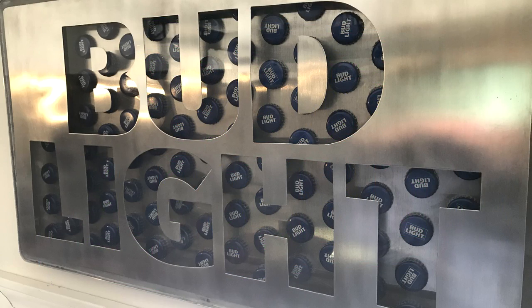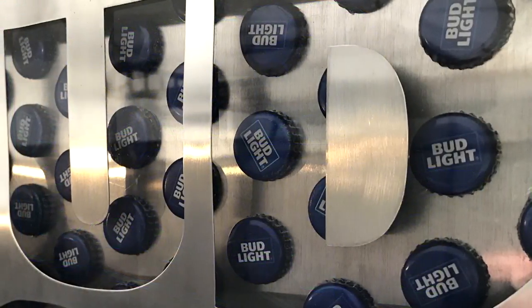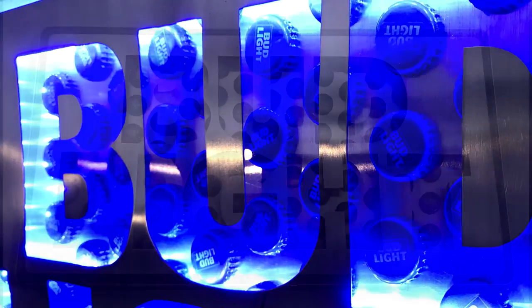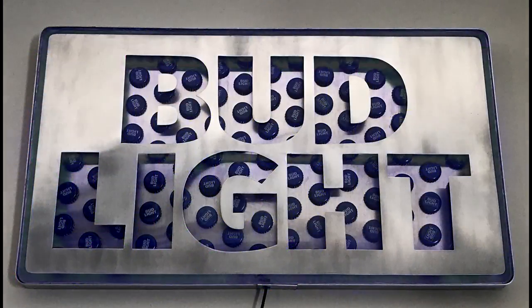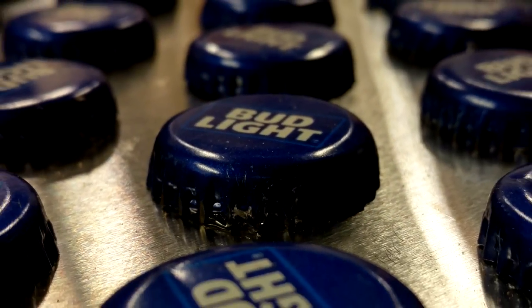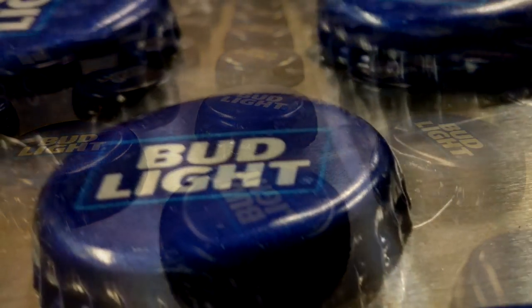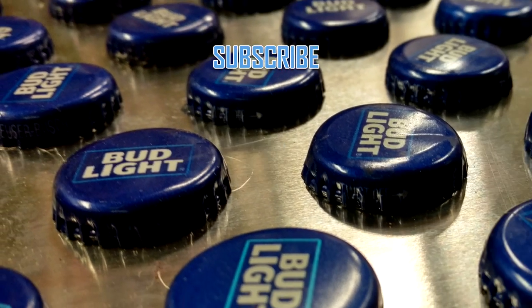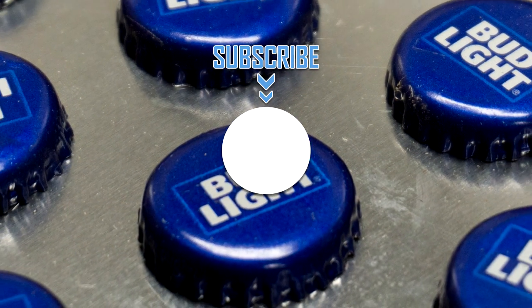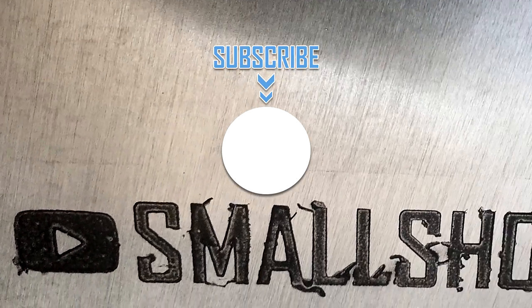If you guys enjoyed this video, make sure you let me know by hitting that like button. If you didn't, feel free to leave me a comment — I'm always looking for ways to improve my projects and my videos. If this is your first time here, make sure you check out some of my other videos. I've got all sorts of projects on here and it's growing constantly. Look for me on Instagram at Small Shop Works — I post almost every day with behind-the-scenes footage and smaller projects. Smash that subscribe button if you want more videos like this, and hit that bell for notifications. Have fun making and stay safe. Later.